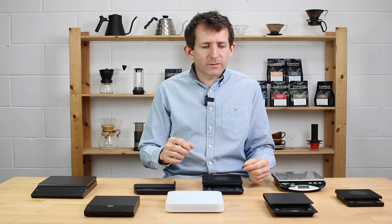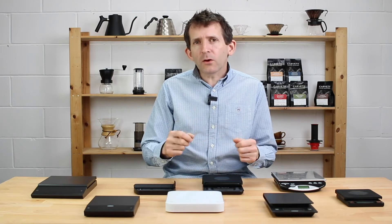In terms of accuracy, for hand-brewing coffee, as long as I can get within a gram of accuracy I'll be really happy — I can't pour water with a greater degree of accuracy than that. And for espresso, I like about 0.1 gram of accuracy.